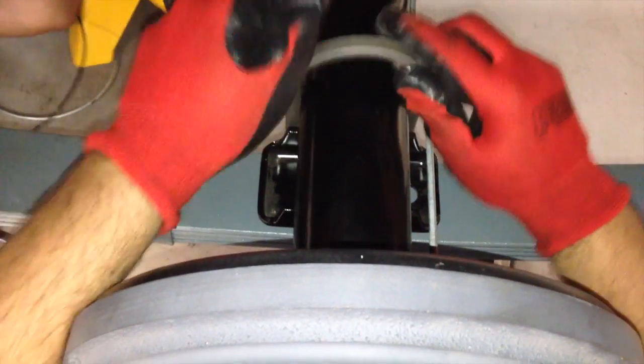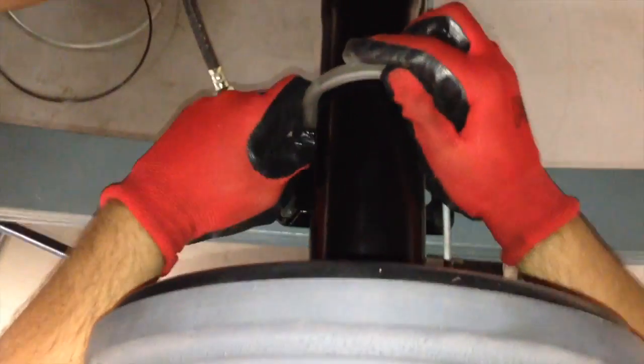So now we're putting our U-bolts and plates in. We detailed these out this morning — they were all crusty so we blasted them and painted them correct. Coming together, looking very nice.